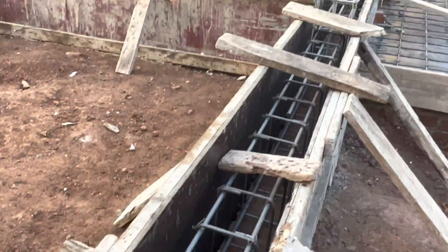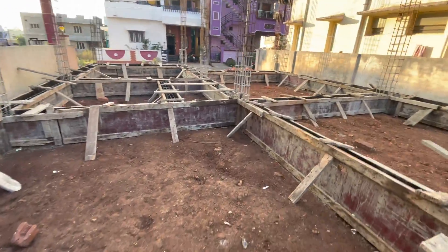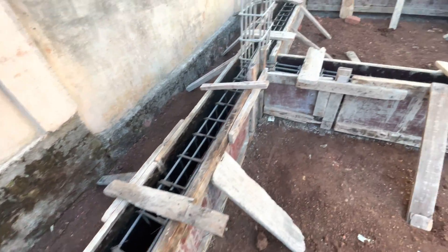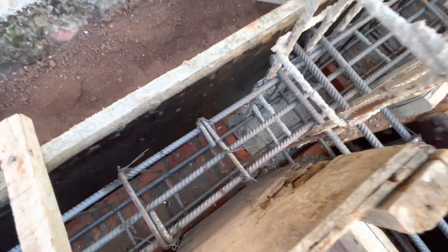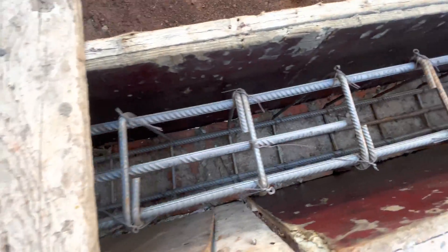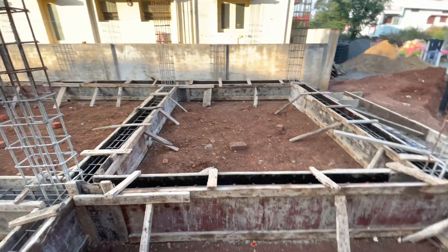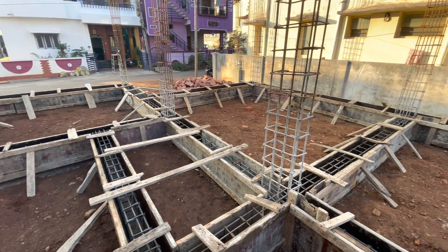This is bar bending. As you can see here, both sides we have done covering. 1 inch covering is compulsory between bar and wooden framework. Height of beam is 15 inch and thickness is 9 inch.